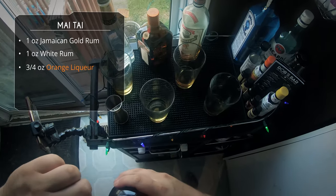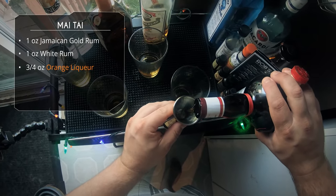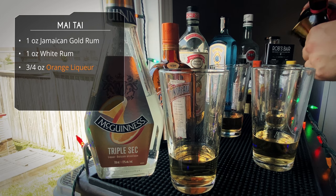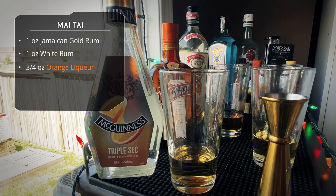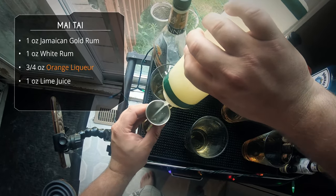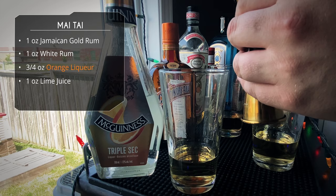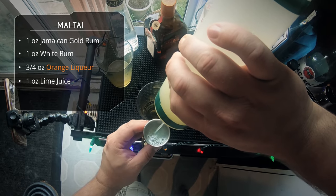After that, the Grand Marnier — very similar to the dry Curaçao but obviously a little richer in flavor. It's made with cognac and orange peels and sugar. Grand Marnier is fantastic on its own and it makes amazing cocktails, but it is expensive. After that, each mixing glass is getting a full ounce of lime juice — it would not be a Mai Tai without lime juice.